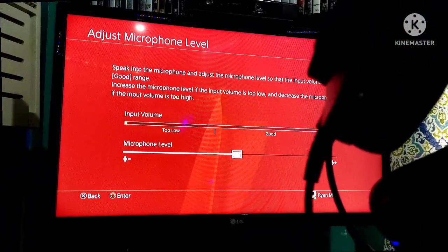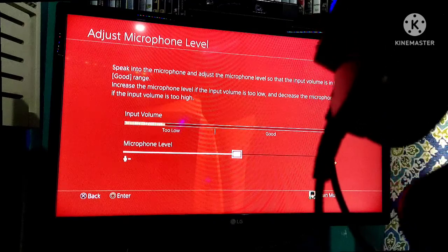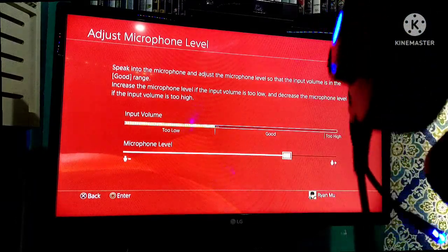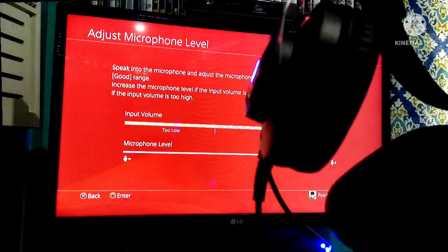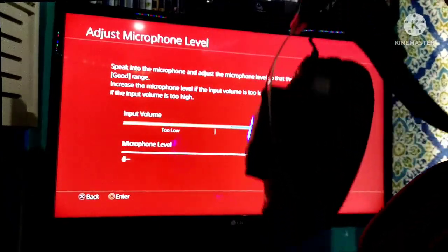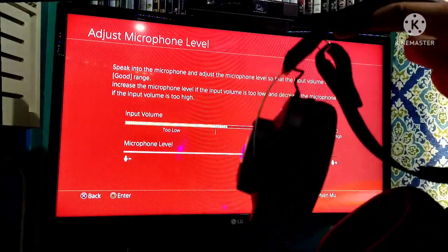Hello, hello, hello — okay, hello, hello! Okay guys, it's functioning on our PS4. I will try to play Call of Duty Warzone with my teammates using this headset. Thank you guys, bye!